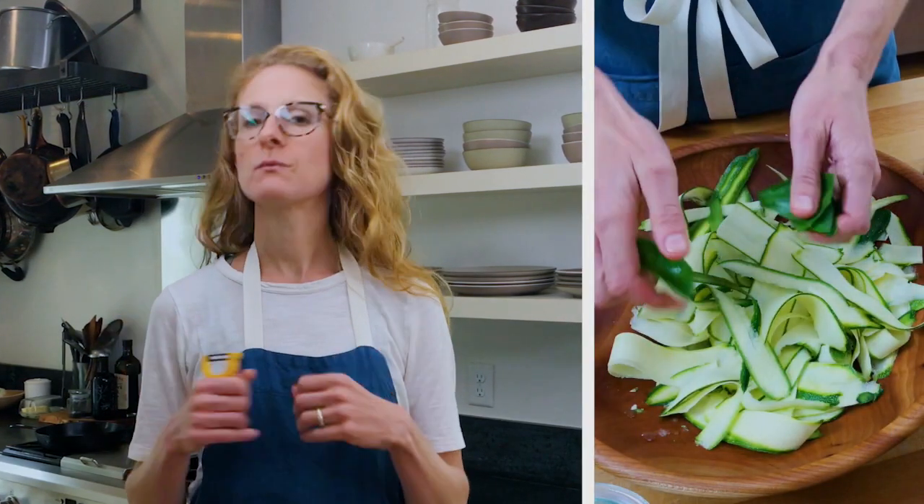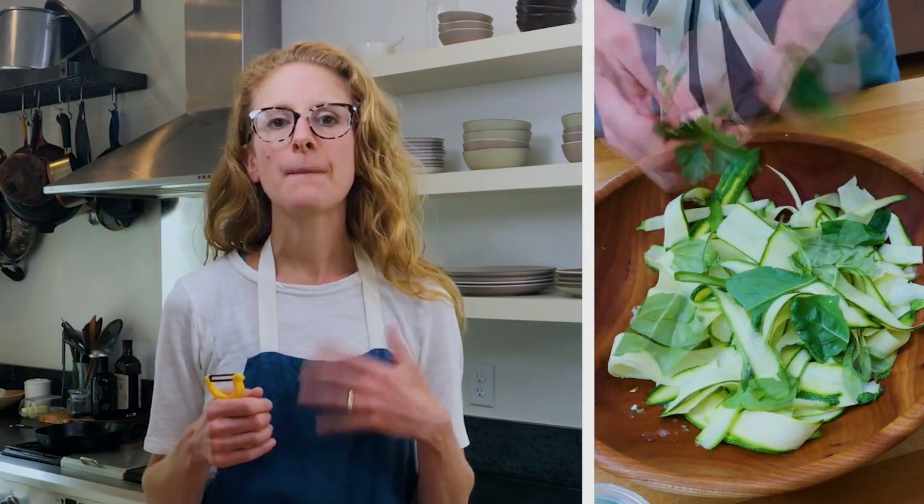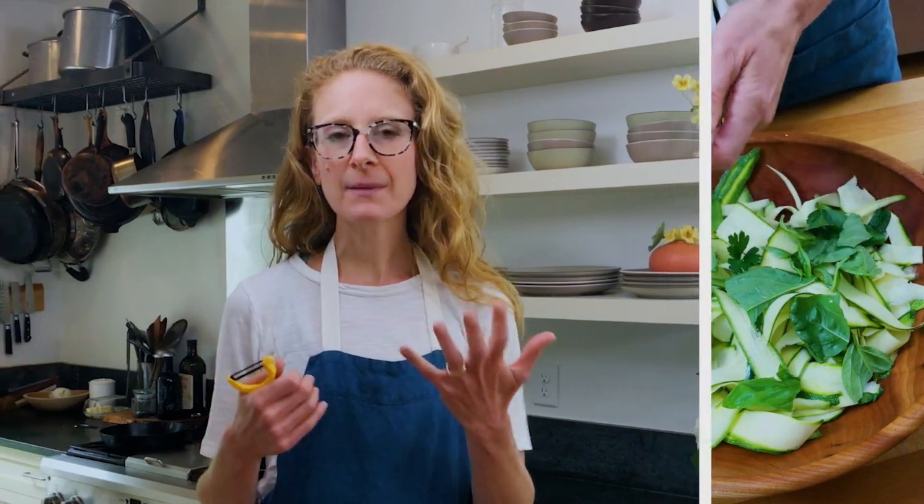Next, you want to amplify the herbaceous flavors with herbs. We use herbs as leafy greens all the time at Milk Street. Here, we're using basil and parsley, handfuls of each — it's up to you how much you want. I'm using about a cup of each.